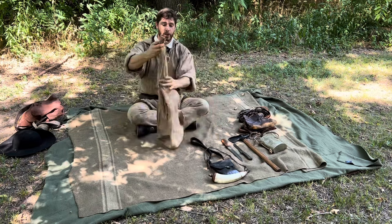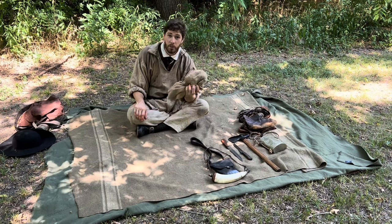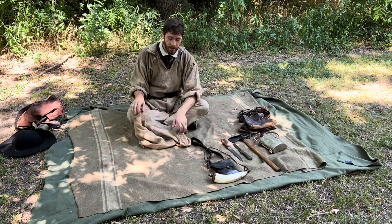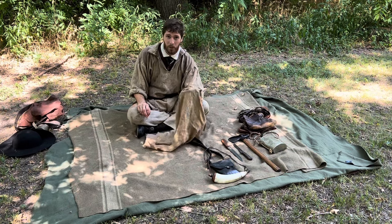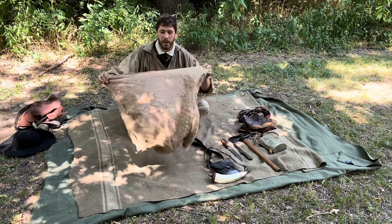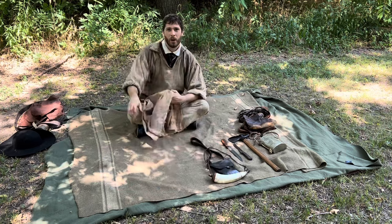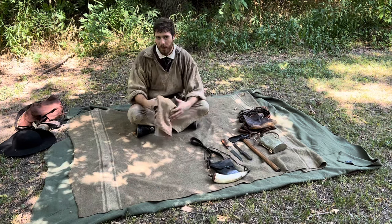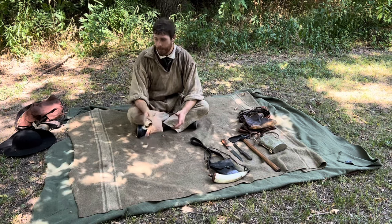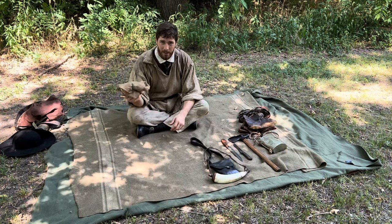One piece of kit I really like is this about 3x3 linen bandana. It can be used for so many functions — wiping your face, cleaning your hands, wiping your gun down. It's so multi-purpose I can't even begin to list everything I've used it for. One of my favorite uses: you can put gear in it, roll it up, put it around your waist, and basically treat it like a fanny pack to carry extra gear when it would bulge out my haversack too much.